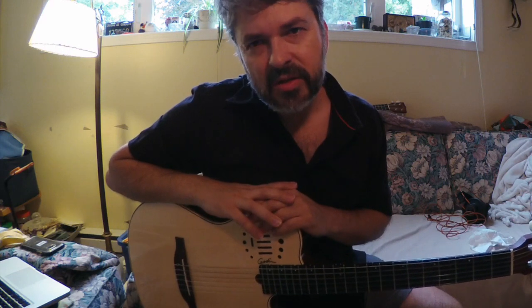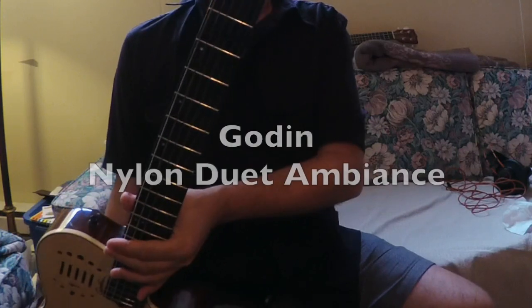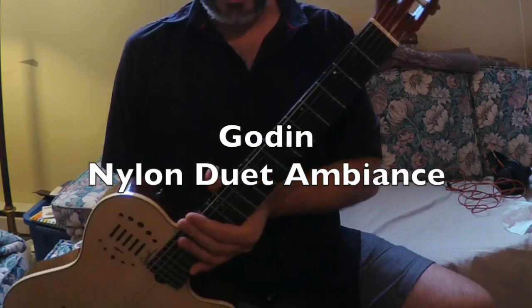Hey guys, here's my quick review of a guitar I've had now for over a year. I believe it's a multi-act series Godin guitar — it's a nylon string called the Nylon Duet Ambience.